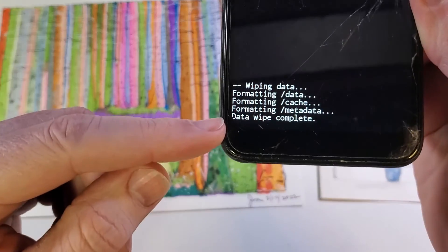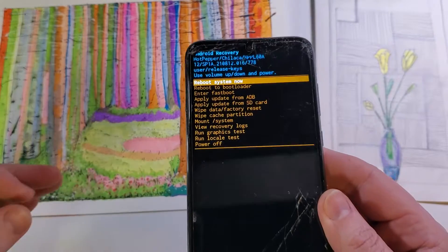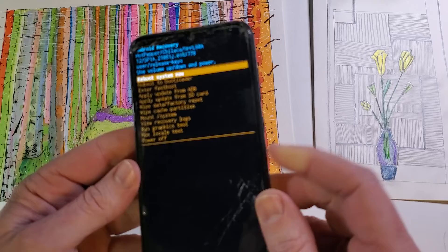We can confirm here that the data wipe is now complete. Remember, if you've put your Google or Gmail login and password on this phone, you will need your Google or Gmail login and password to get back into the phone.